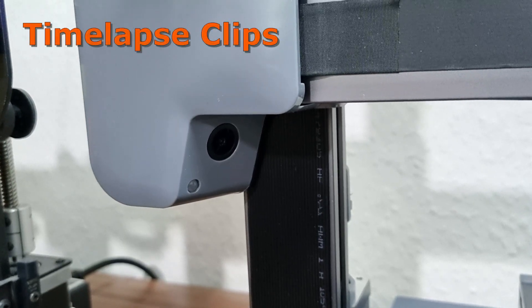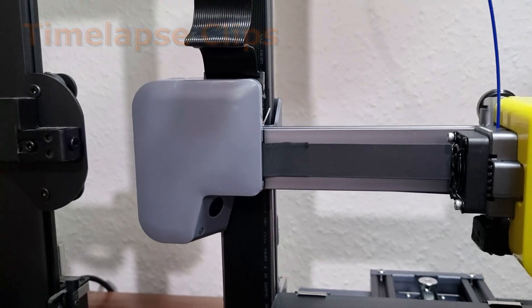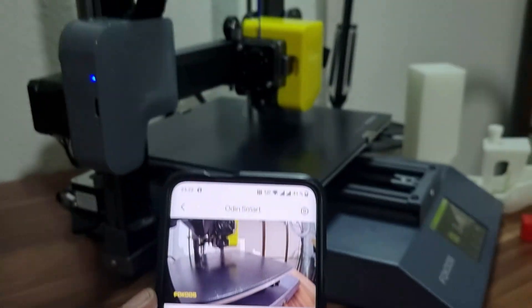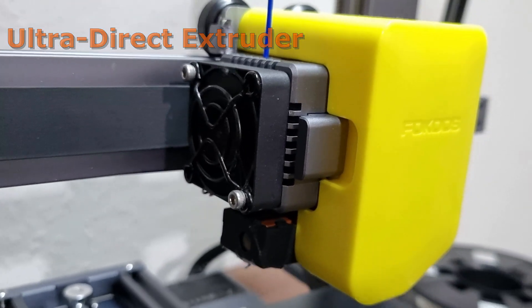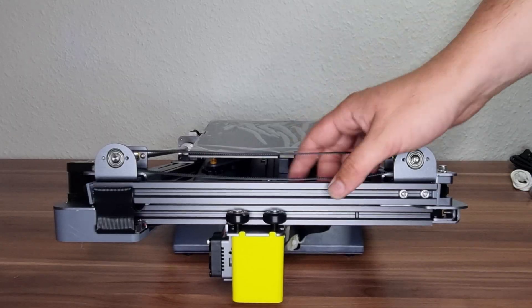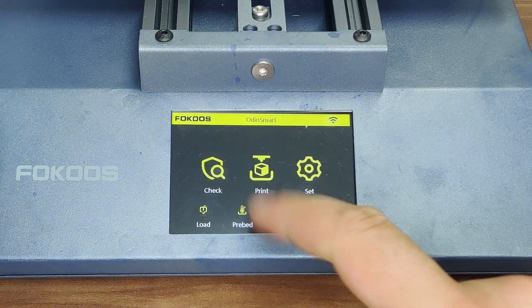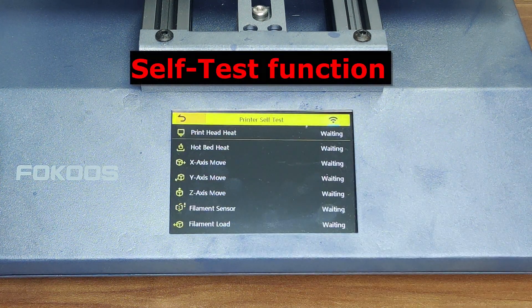This 3D printer has a built-in camera, so we are able to record nice timelapse clips, which I'll show you in the course of the video. A full metal ultra direct extruder is on board, which is not adjustable — it is foldable, like the predecessor, the Odin 5. And we have a self-test function, like Prusa printers, which is nice.